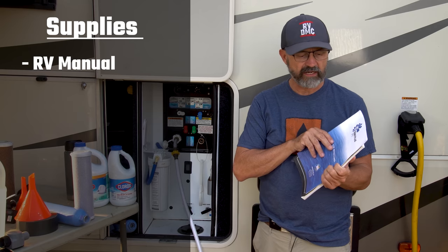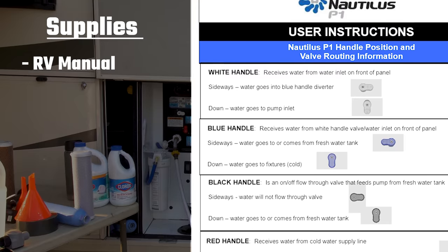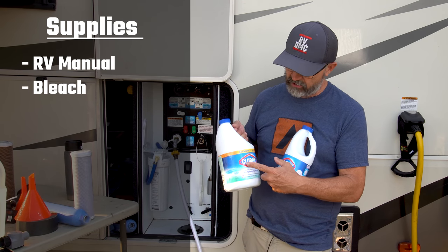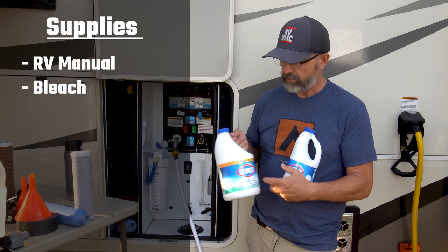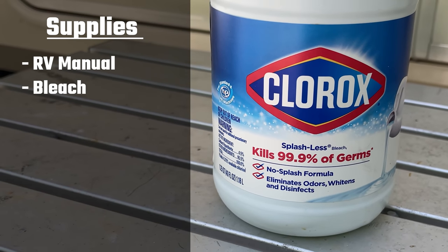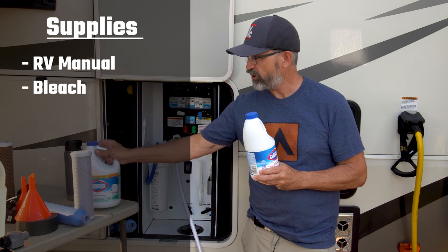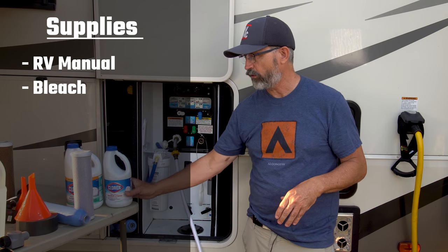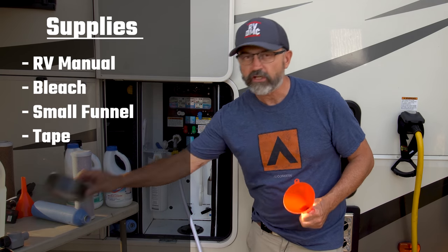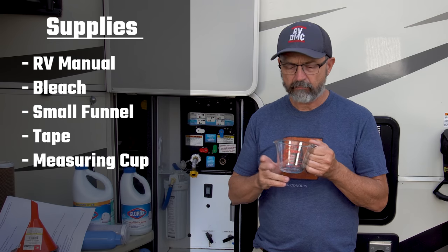Our RV is a Grand Design. It comes with this Nautilus P1 plumbing system, and it also has a manual. Read this manual and know your P1 system really well. Now obviously you're going to need bleach. Splashless bleach used to be designated as non-germ-killing, but they've recently changed that, and so now even the splashless formula kills 99% of germs. Splashless or non-splashless will work. I do not recommend using a scented version of Clorox. In addition, you're going to need a funnel to funnel the Clorox into your hose, and some tape to tape down your fixtures to make sure you're not using them while your system's sitting.